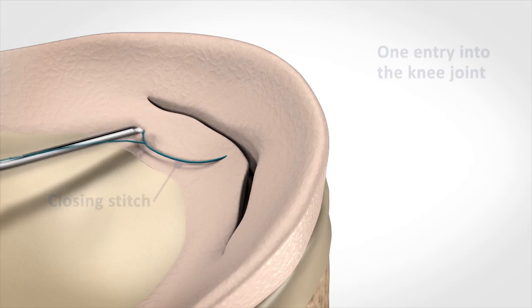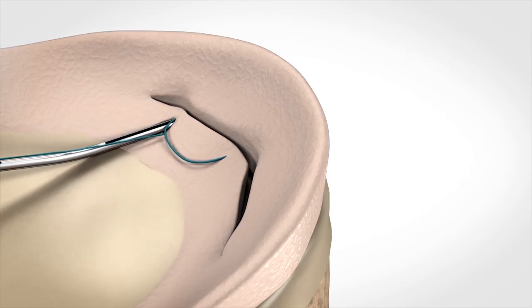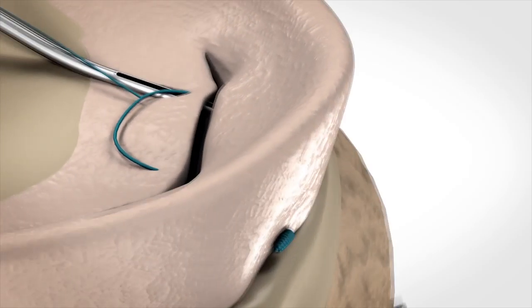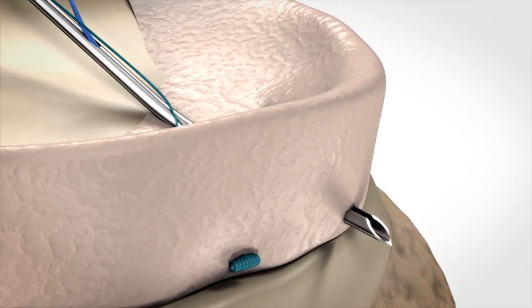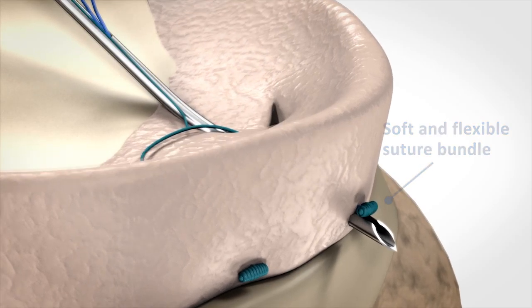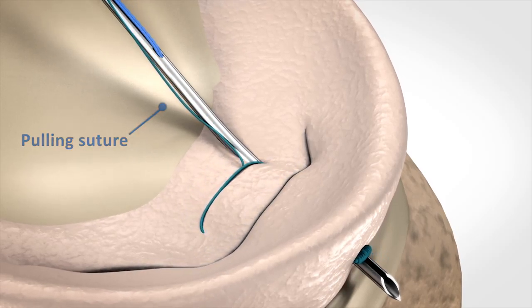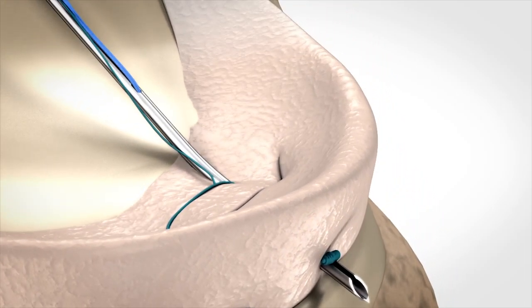As the needle is withdrawn, it leads the closing stitch with it all along the tear. The needle is inserted again for deployment of the second suture bundle. As the surgeon tugs the pulling suture, the closing stitch approximates the two sides of the tear.